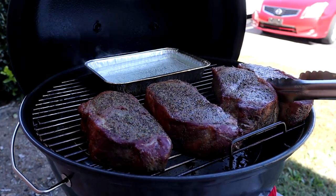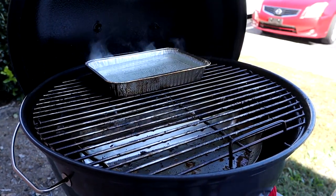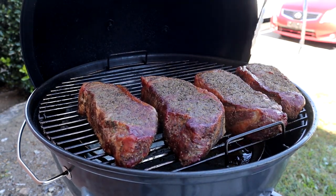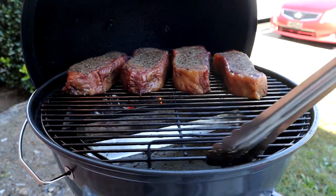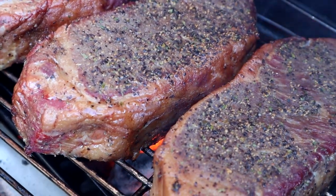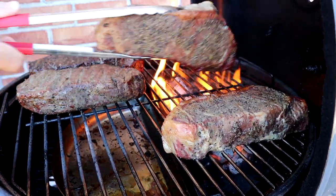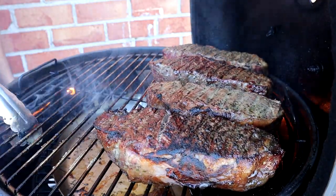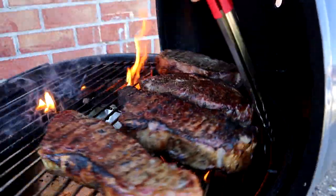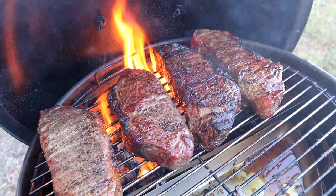After about 30 minutes the steaks have come up to the right temperature and I'm gonna go ahead and pull them off and get them ready to sear. I am reverse searing these steaks and I'm shooting for a medium rare doneness, so I want to make sure the coals are screaming hot. I'm gonna use the cold grate technique — basically placing the steaks on the cold side of the grill and spinning the grate to get the meat over to the hot coals. This allows the grate to get hot with the steaks and creates an even crust all over the surface. You want to repeat this process about every minute or two, continuing to spin the grate until you get that nice even crust.